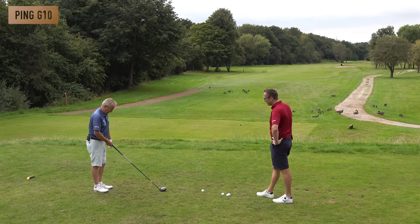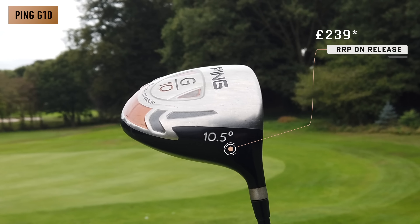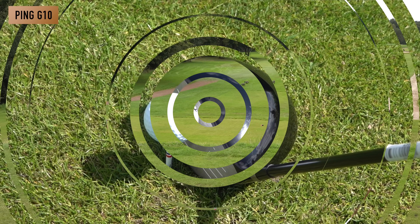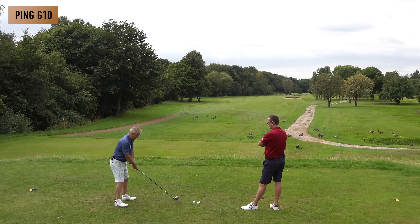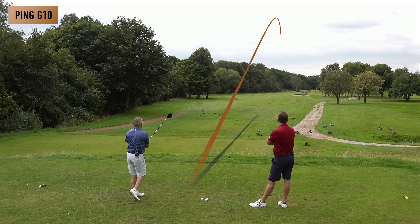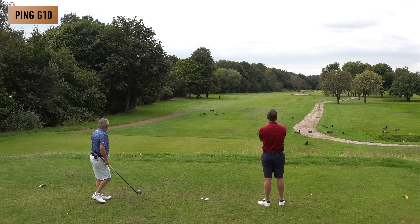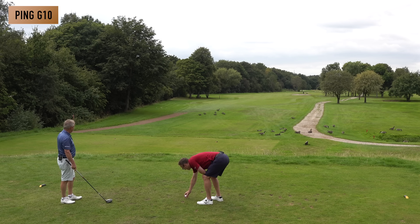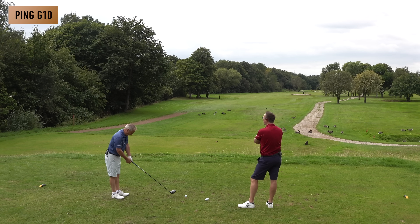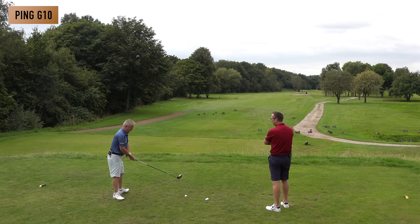The Ping G10 — 280 pounds new, Lee Westwood loved this driver, and it still looks in good nick. Peter notes it looks a bit shut at address compared to the Cobra. First strike produces a nice drawing ball flight. It's not quite as long as the Cobra — Cobra looks about 10 yards past it. More height in the Ping shot. Peter liked the sound: 'it worked like a Ping — hence the name.'